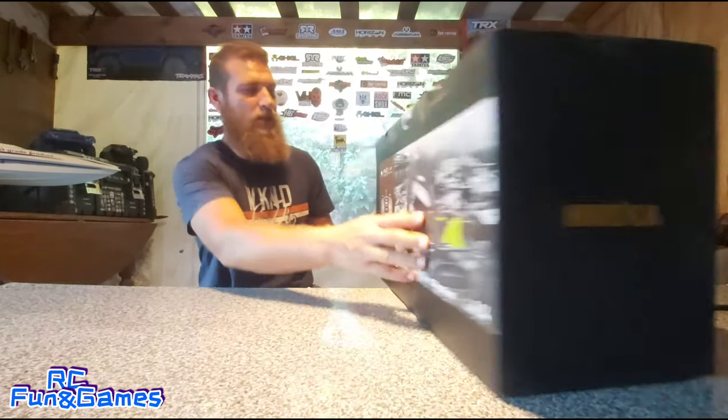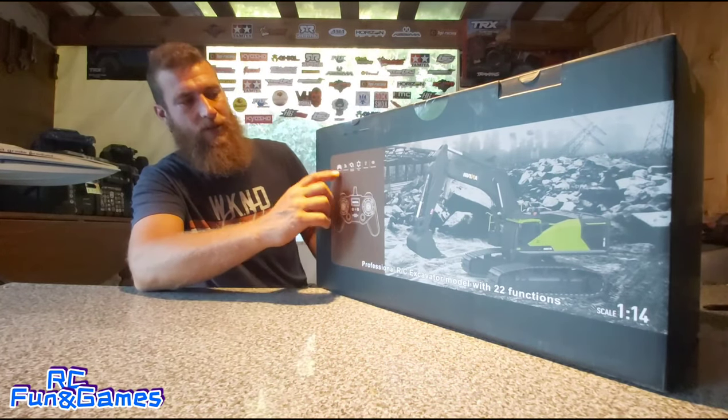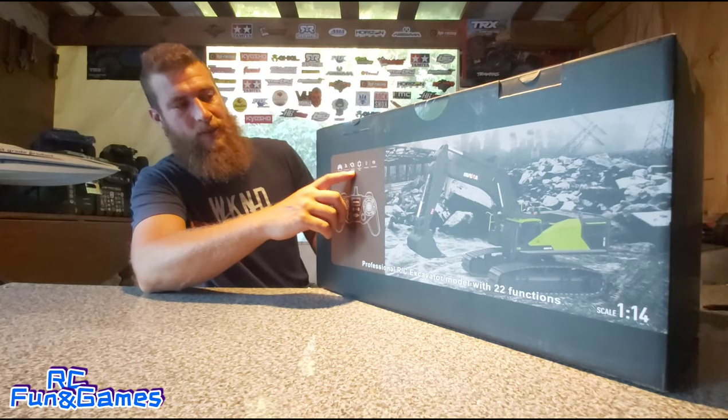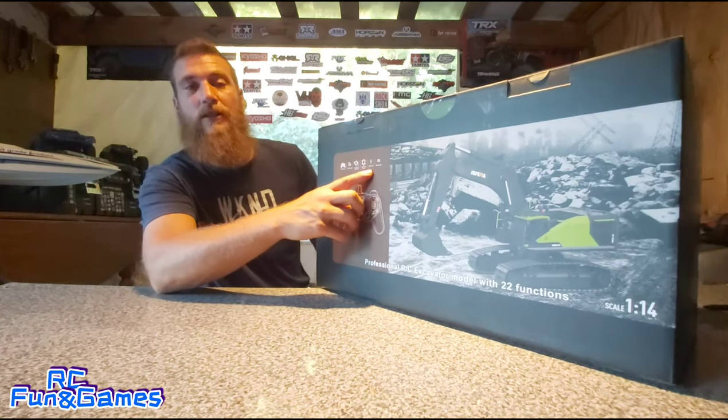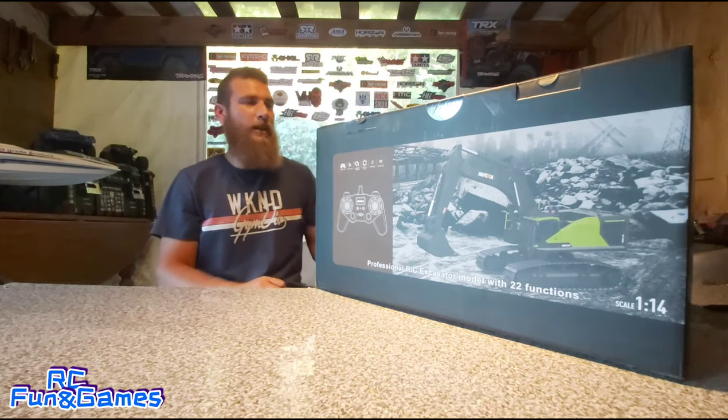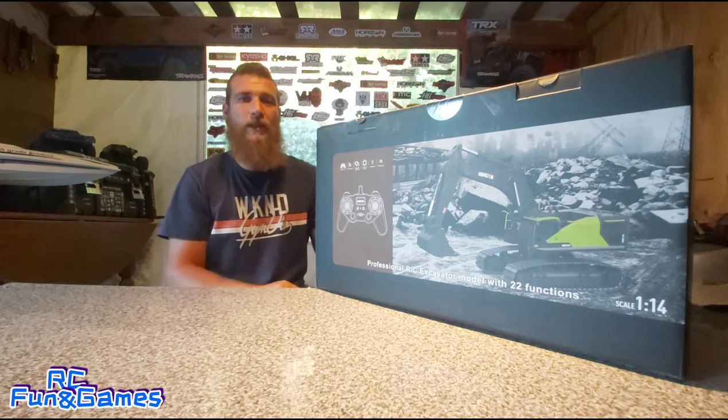On the front side of the box here guys, it does say it's remote controlled, it's 2.4 GHz frequency, it simulates real manipulation, it simulates real driving, and simulates real light and sound. So it sounds like it's pretty interesting and I don't want to waste any more time to get into this.